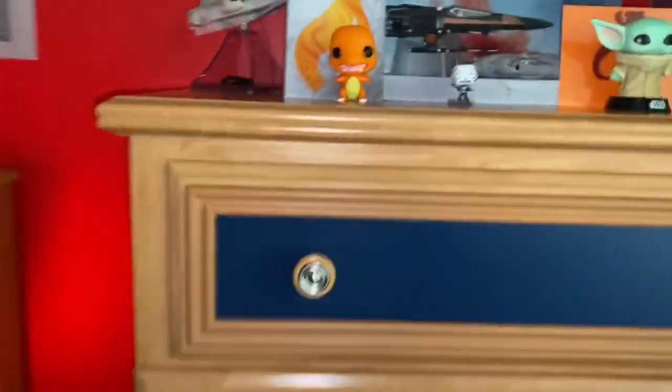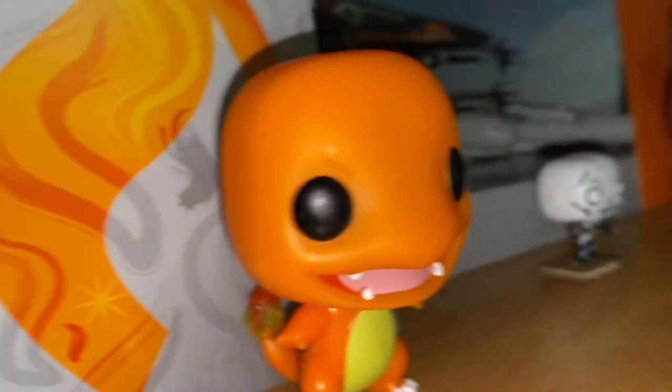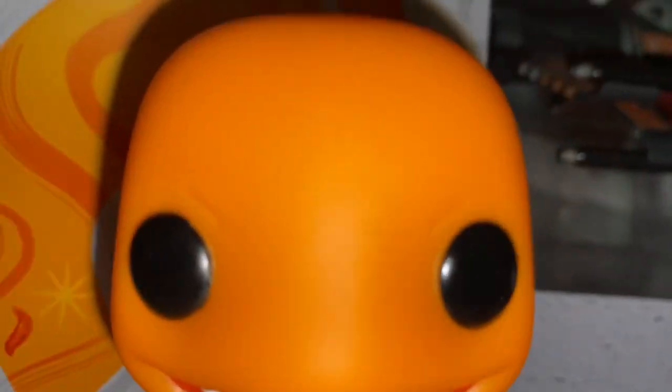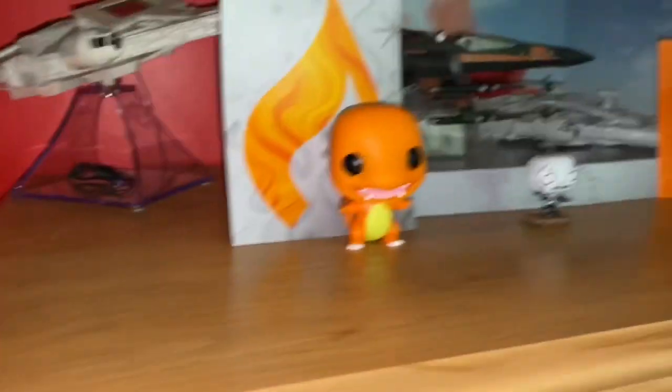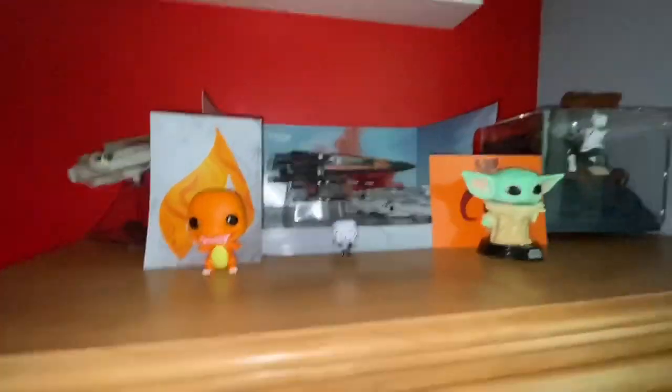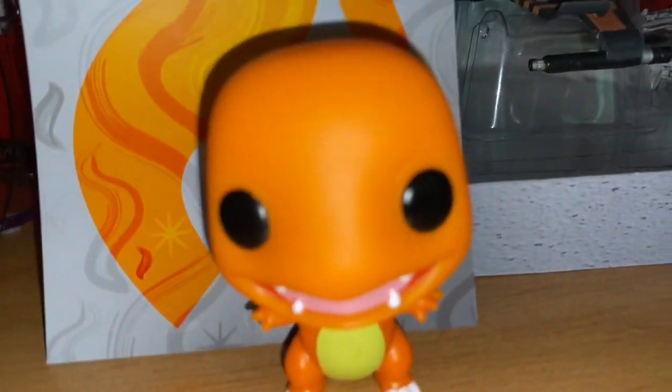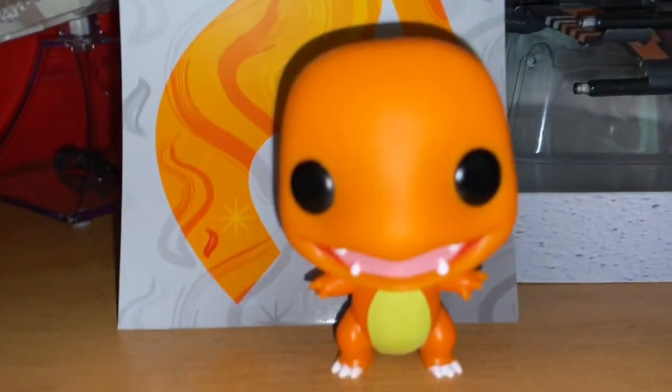Okay, so it's dark and my phone automatically does the flash. First up, we got my nearest Funko Pop, Charmander. Fun fact about this — the reason why I'm giving you fun facts about me is because I'm going to give you a quiz in a couple of days. I'm going to give some videos about me giving some fun facts, so be on the lookout for more. This is my Charmander.